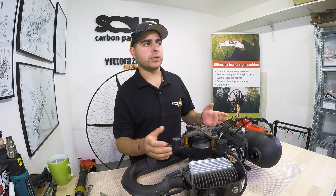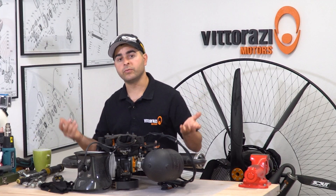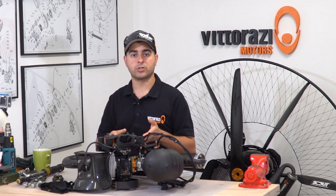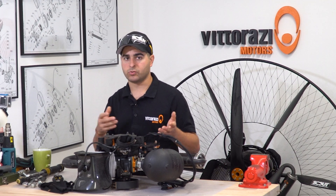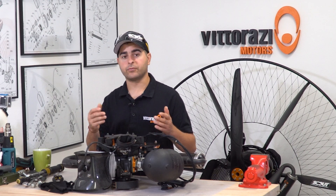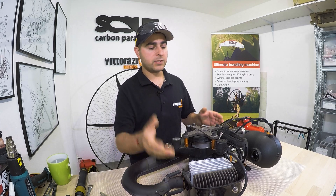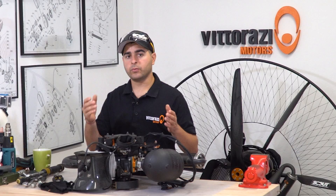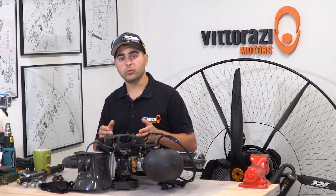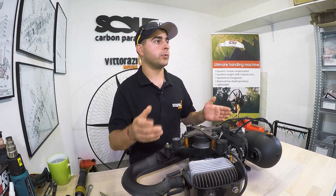But if the pull starter, or for any reason this flywheel gets some damage, or you just need to remove the flywheel because you need to do some service to the engine itself — change seals, change bearings, or whatever — you will need to be able to remove the flywheel. For doing that you will need some tools that Vitorazzi sends: a piston stopper and a flywheel remover. We will show you in this video how to use them and how fast and easy it is to remove the flywheel and put a new one back.